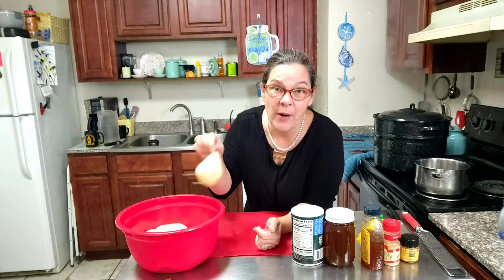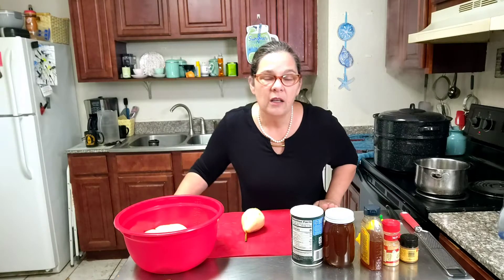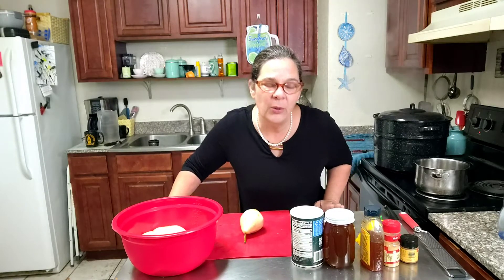Hey there, I'm Charlotte, the Gulf Coast Granny, and today I'm going to do something a little different. In fact, I'm going to do something I've never done before, so let's keep our fingers crossed. I'm making pear butter. I can't stand apple butter, and I saw these pears on sale at Walmart the other day and thought, you know what, maybe that would be a good thing to do. I don't know where the thought came from, but I'm going with it.